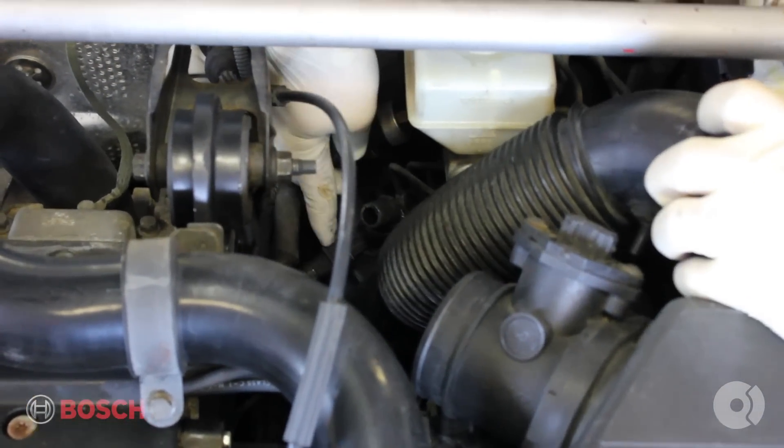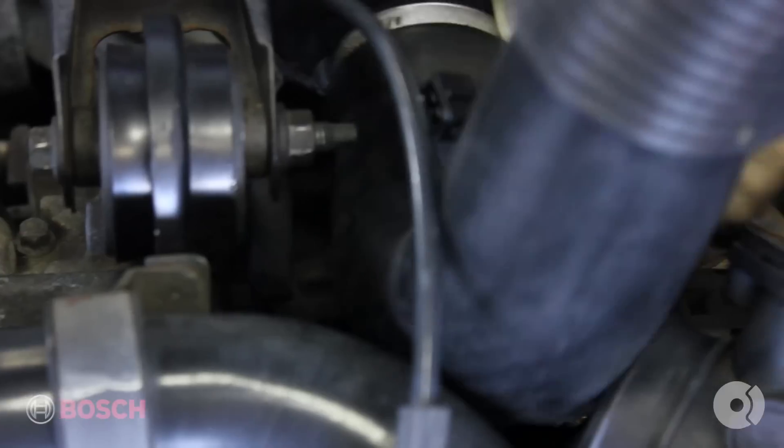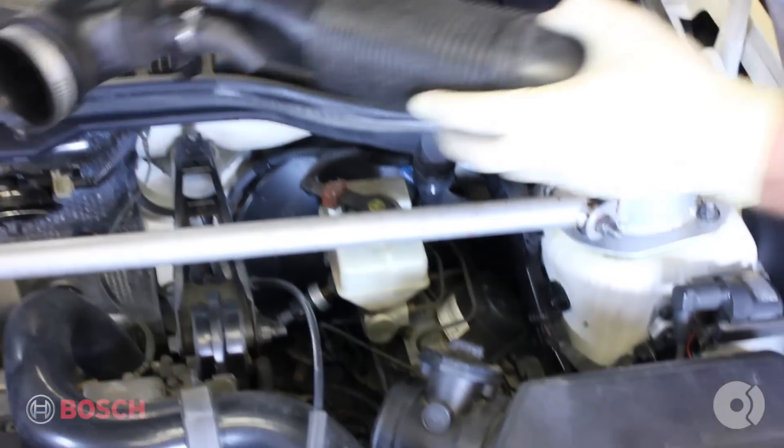Also, down here you'll have a plug for the preheater. That needs to come out. Pull the intake piping right out and set that aside for now.